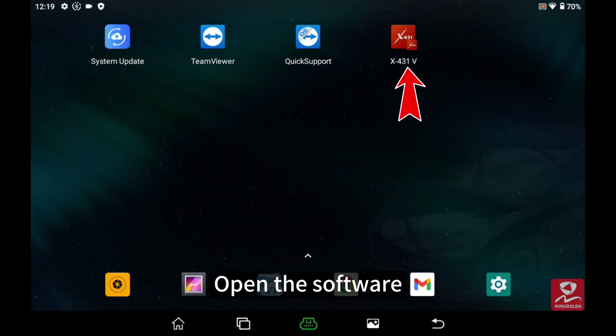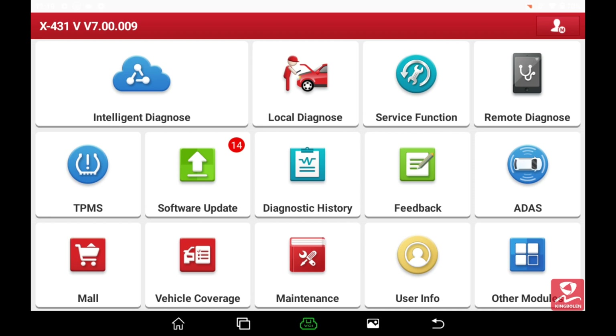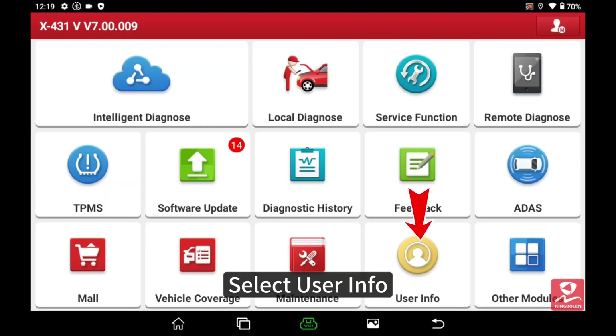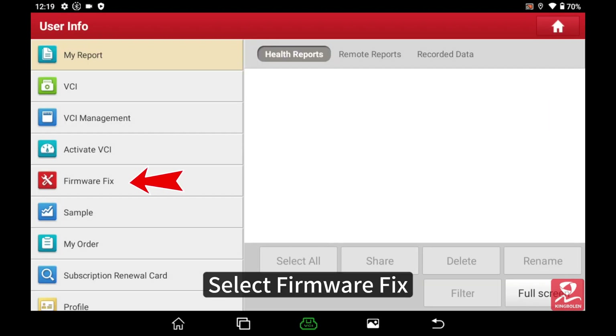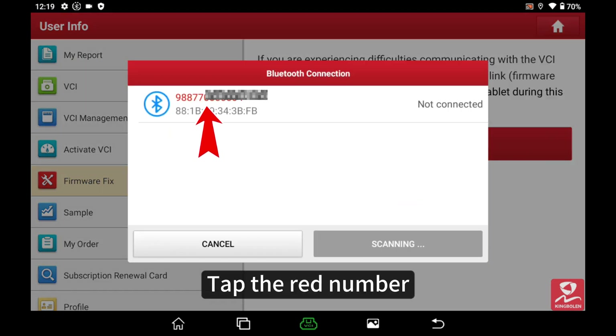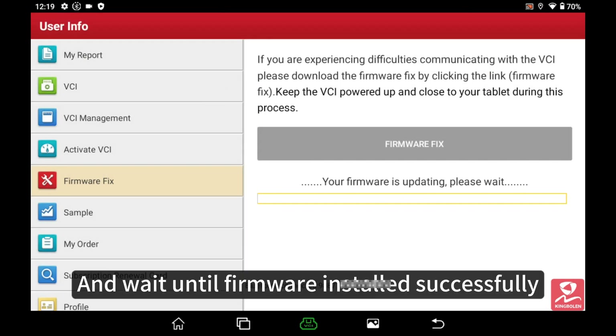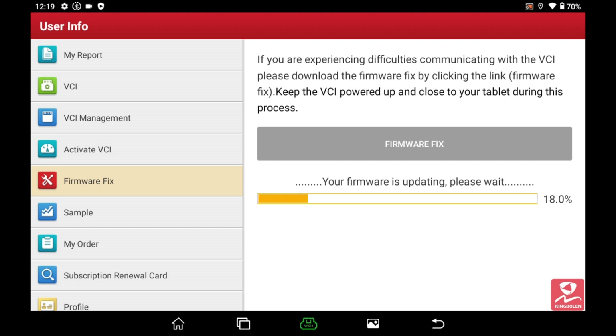Open the software. Select User Info, then select Firmware Fix. Tap the red number and wait until the firmware is installed successfully.